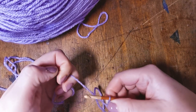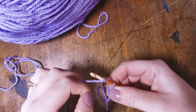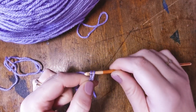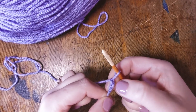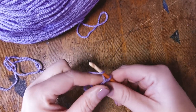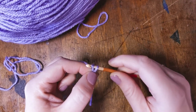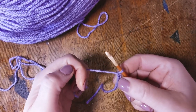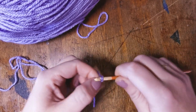You can pinch that if it makes it easier. Wrap the yarn around the hook back to front, use the hook to catch hold of it, and pull it through — we now have chain two. Again, back to front, pull the yarn through the loop using the hook, and we now have chain three. Once you get good and comfortable creating these chain stitches, you are away.